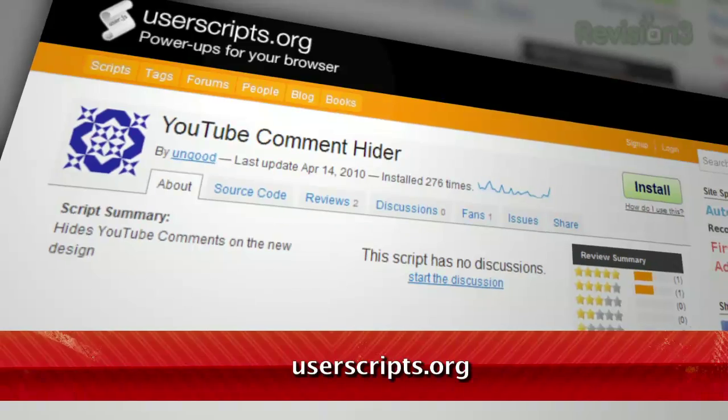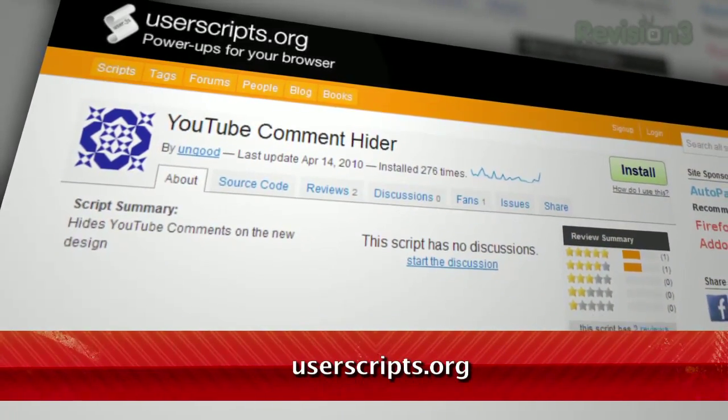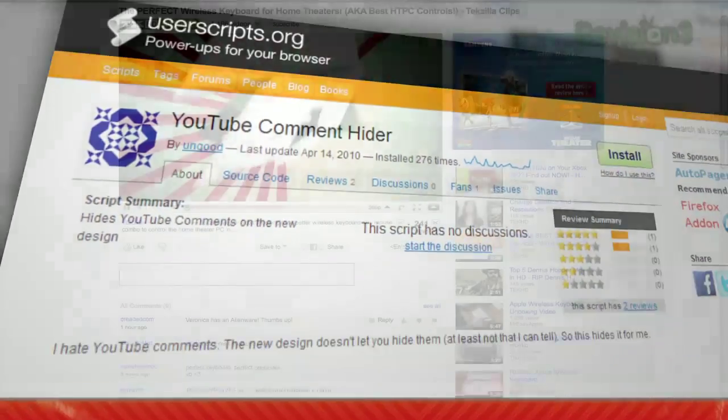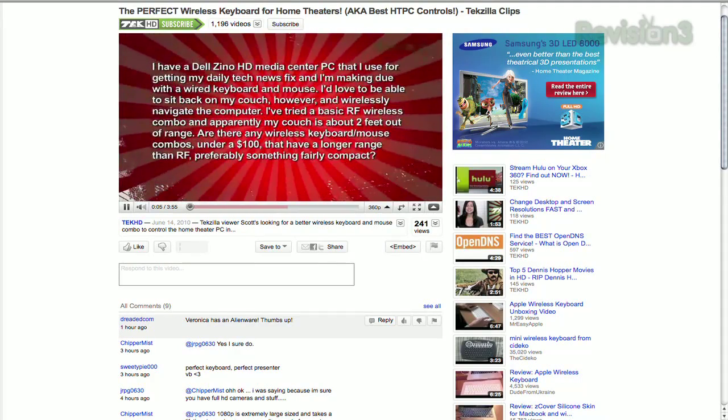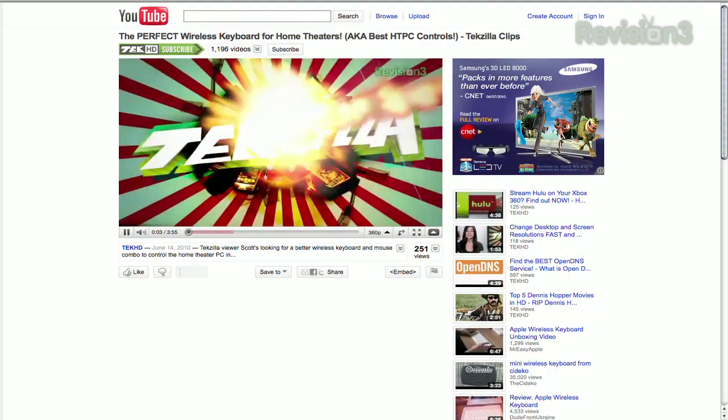Yes, there is, Jordan, and it comes in the form of a Greasemonkey script, which works on both Firefox and Chrome. Once you've installed Greasemonkey, go to userscripts.org and search for YouTube Comment Hider. Install that script and there's no need to restart your browser. Just launch a YouTube video and you'll see it in effect immediately. No more comments.